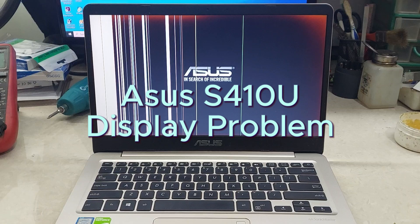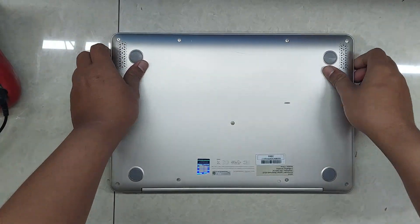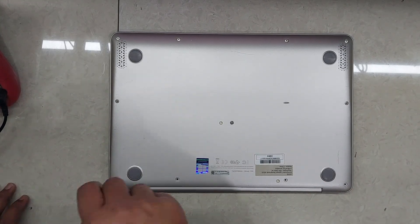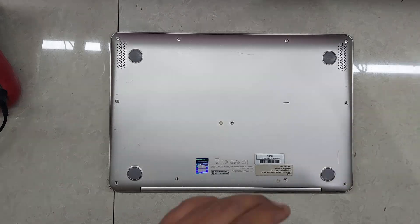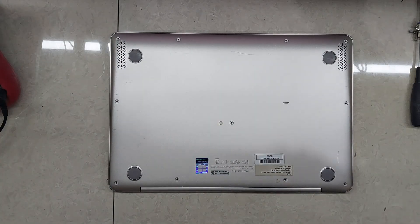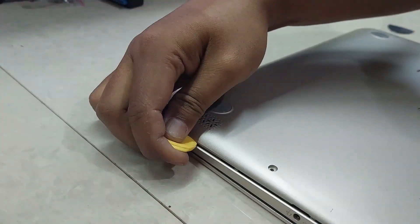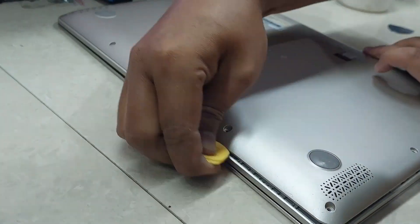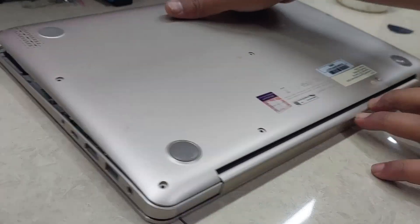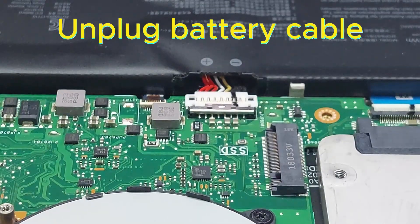Asus S410U display problem — let's replace the LCD panel. Remove all bottom case screws. Remove the bottom case. Unplug the battery cable.